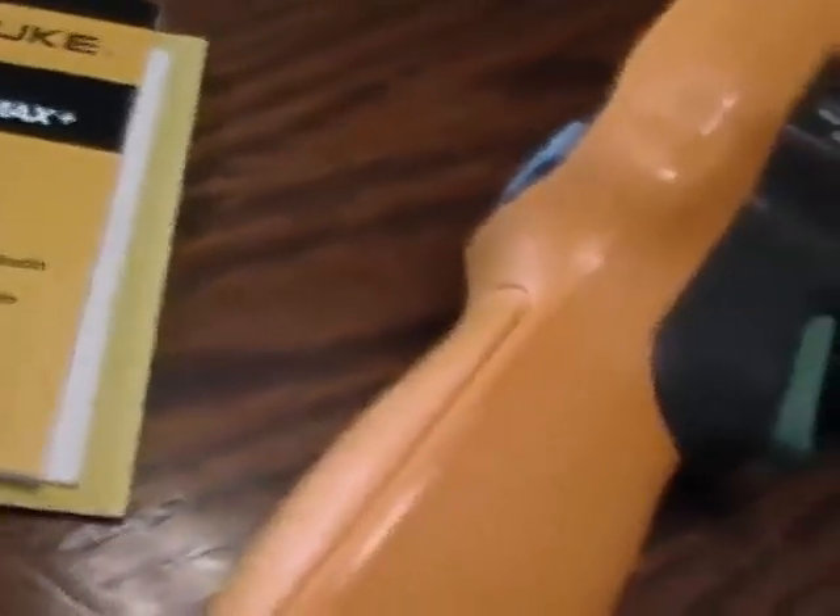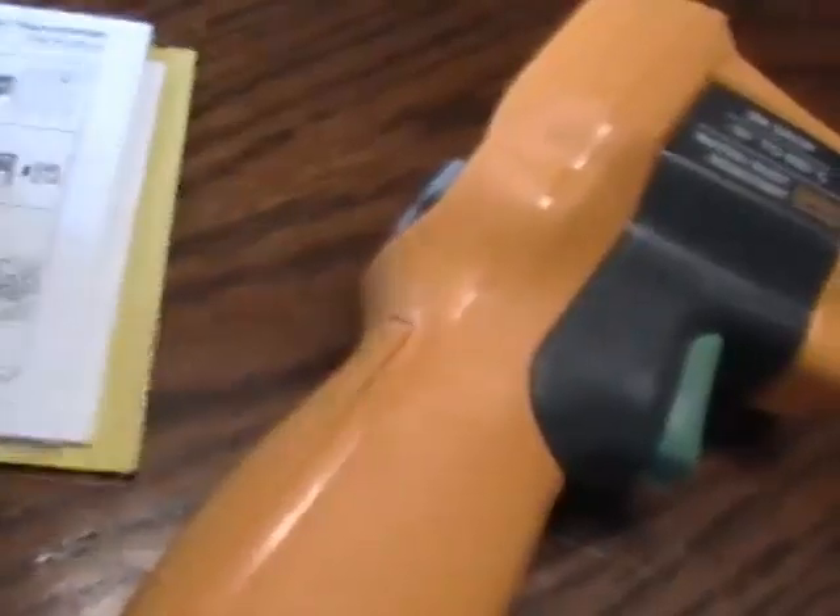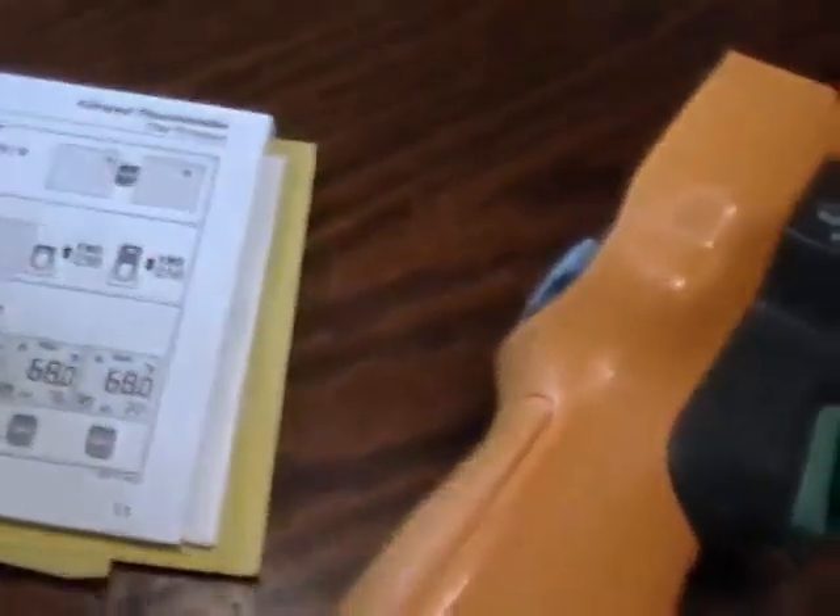It also comes with a printed manual in multiple languages. Most of the how-to content is largely photos, but there is some written technical information in there. It also comes in a clamshell case that you don't even need scissors to open — it just pops open by hand, which is a nice way to get it out of the packaging.